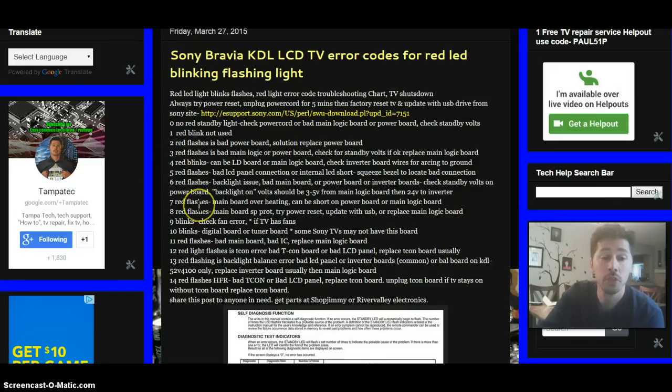Moving on to three red flashes — if you get three red flashes, a pause, and then three red flashes again cycling repeatedly, that could be an error on the bad main logic board or power board. You need to check your standby voltage. If your voltage is steady at 3.3 volts or 5 volts standby, then focus on the main logic board.